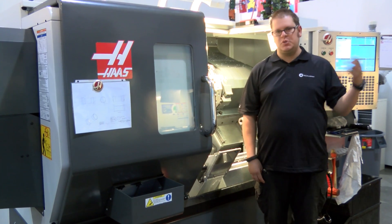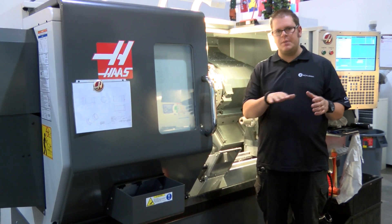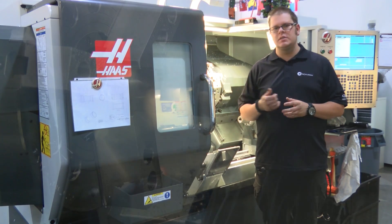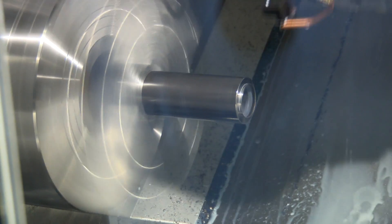The difference between a mill and a lathe is that the end mill spins and the table moves around. With a lathe, the part spins and a tool gets dragged across the surface to create dimensions and parts.